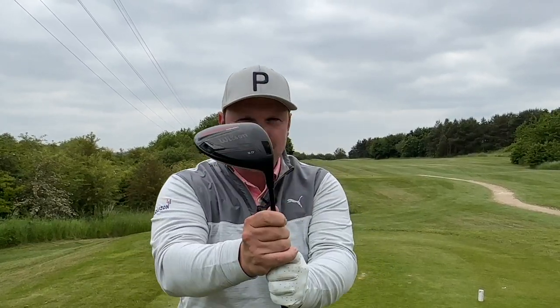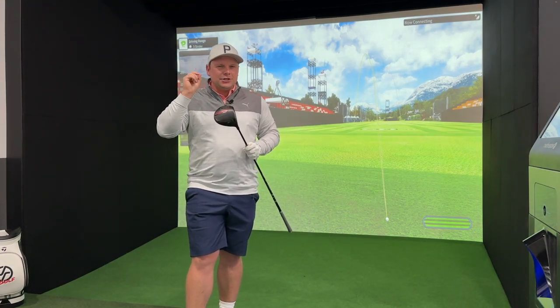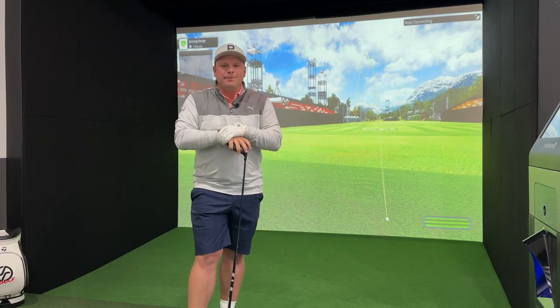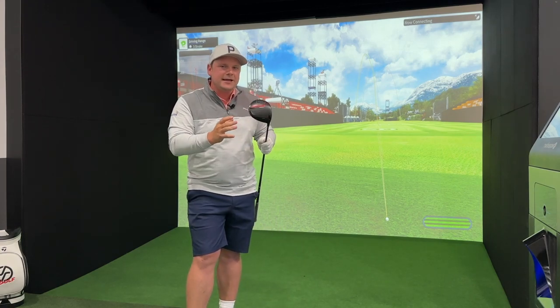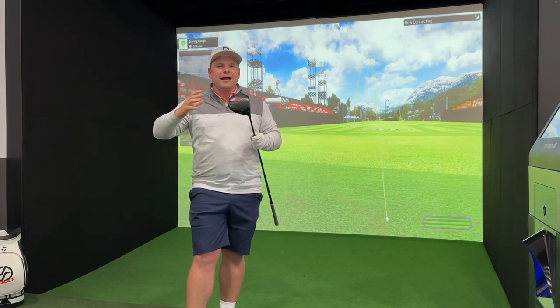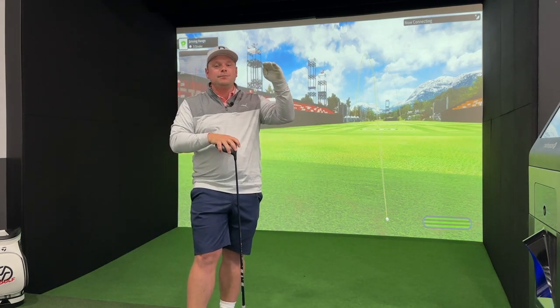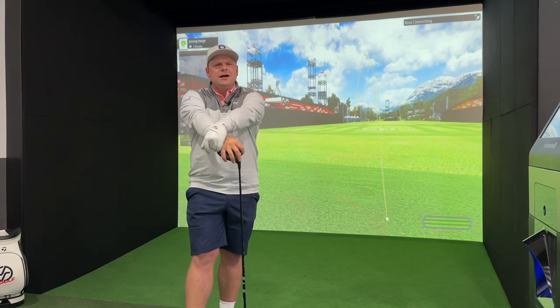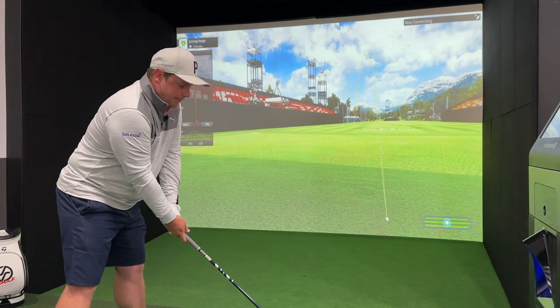We also have a six-way optimisational sleeve here — you don't get that in other budget drivers. To get this at sub-£400 right now is a little bit of a steal. You do have a carbon crown, a carbon sole plate, and weight strategically designed to help you get ultimate forgiveness and a low CG. Wilson Sporting Goods is one of the biggest names in sport — tennis, baseball, basketball, volleyball and now golf.